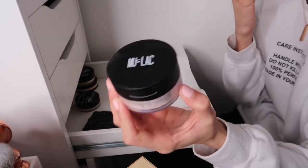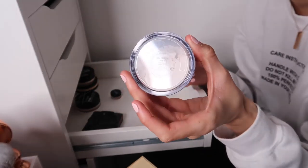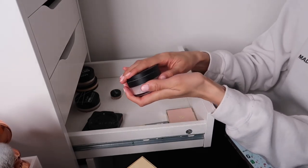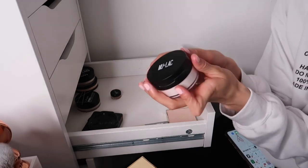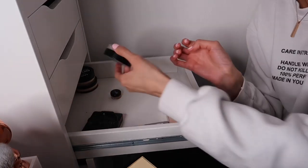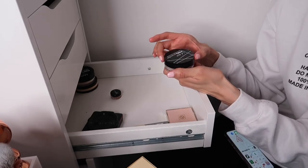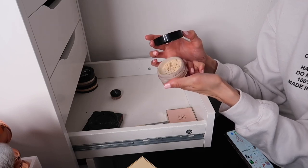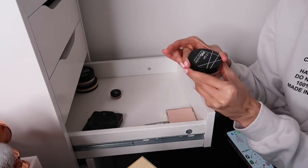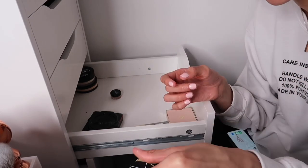The Mulac Seal the Deal White Setting Powder - I'm keeping this to use more and give you my thoughts. Then the LA Girl Banana Yellow Powder - I don't have too many drugstore loose powders so I'll keep this one and get to know it better. It's in banana yellow which I'm curious about for my skin tone.